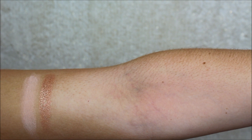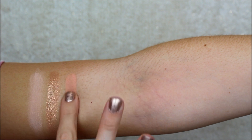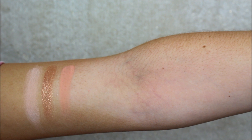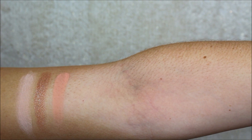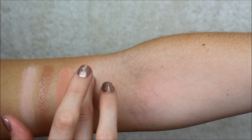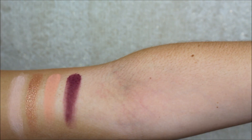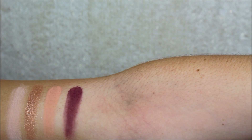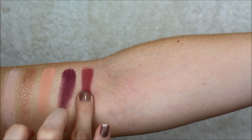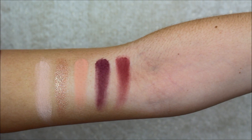And then taking a peachy toned one called Play — really gorgeous peach. Then taking the colour Love Bite — nice mauve. And then taking the colour Spanked. So that is the top row there for you.